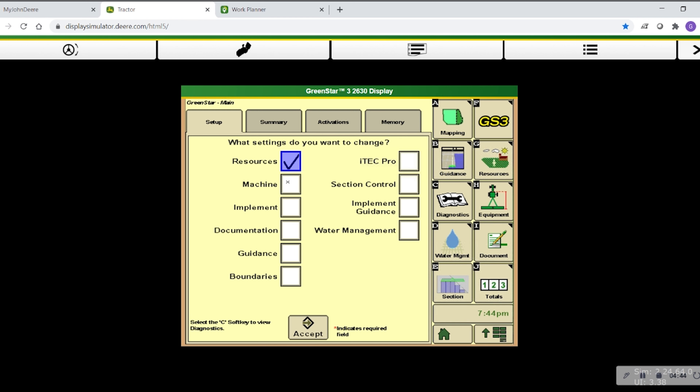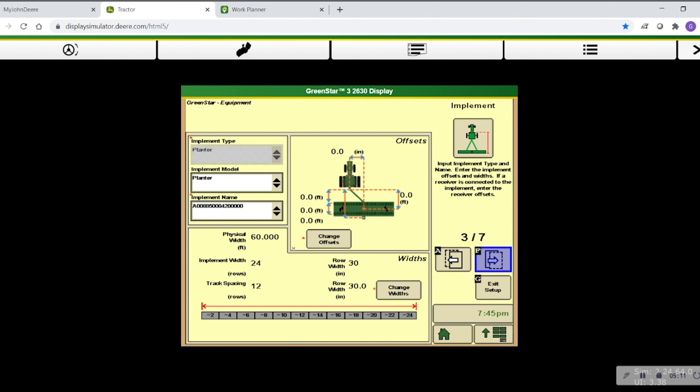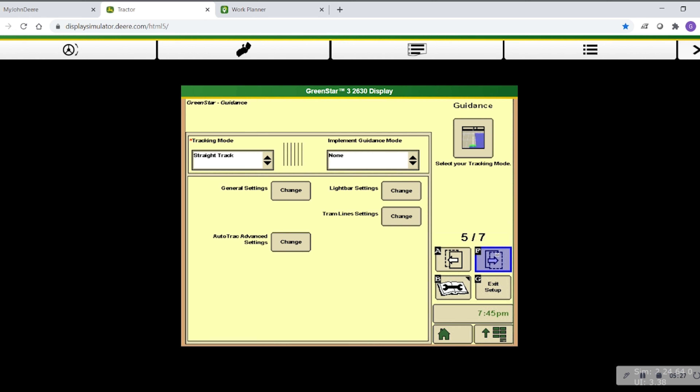It's also important to show how to set up documentation data on a GreenStar 3 2630 display. Click Menu, then GreenStar, and click Resources, Machine, Implement, Documentation, and Guidance. Click Accept and it will walk you through these steps. Just like the Gen 4, you have to set up Client, Farm, Field, and Task. Then click F for Next Page. Set up the Machine Profile making sure those offsets are accurate, then the Implement Profile again making sure offset measurements are accurate. Set up your operation and then your tracking mode — you can leave tracking mode until you're in the field and deciding to make that AB line.